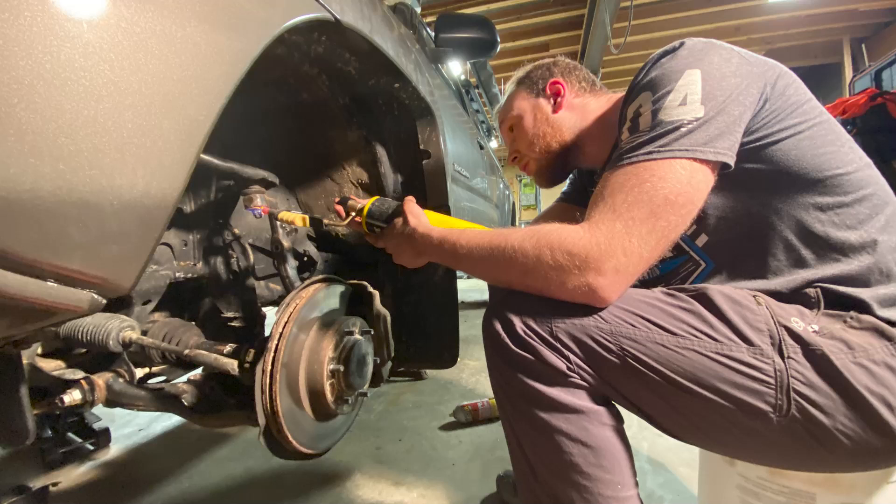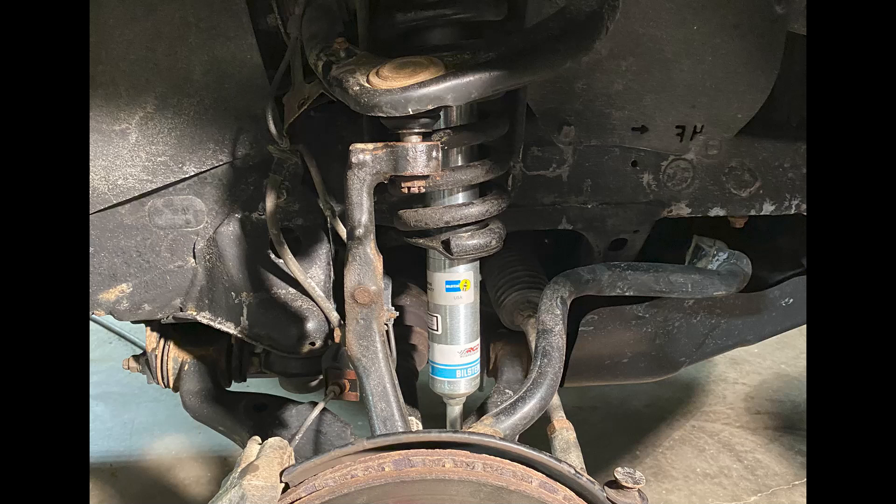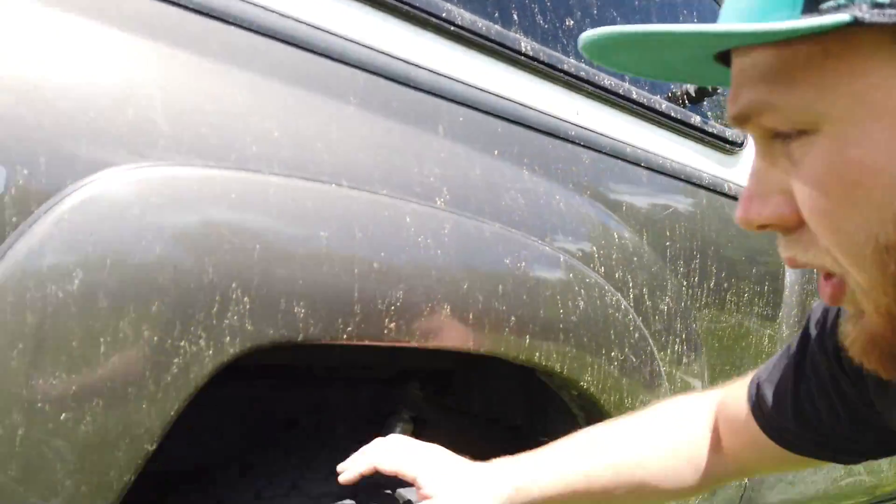I didn't take any videos of the swap because it's so common, but since then I've seen so many posts of even mechanics having trouble putting the 5100s together. I kind of wish I had put a video out there, because it's really simple. I hate to see people getting confused by just having one thing flipped over wrong. Riley came over and helped me, like he does with a lot of my projects when we're both bored, and I believe he did take some videos.